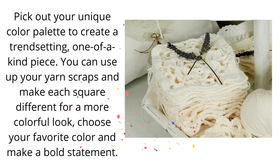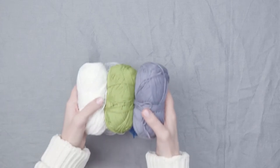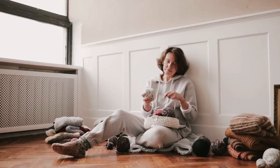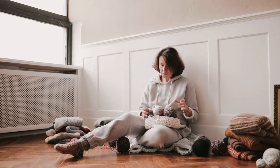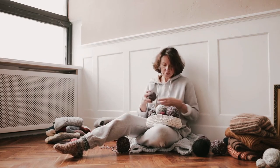There is also a granny square car coat pattern available to crochet. Pick out your unique color palette to create a trendsetting, one-of-a-kind piece. You can use up your yarn scraps and make each square different for a more colorful look. Choose your favorite color and make a bold statement. Learn more about these patterns and how to make them from all the information listed in the section below. You can view all of the crochet patterns shown through our links below.